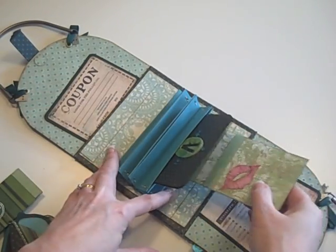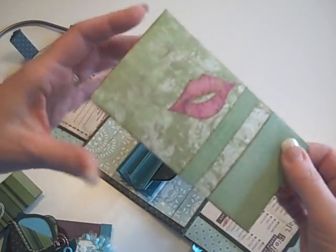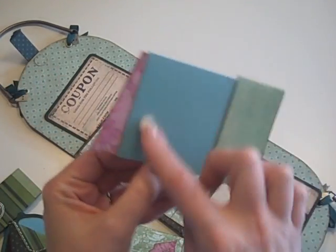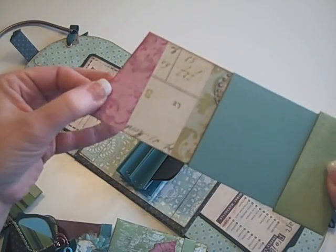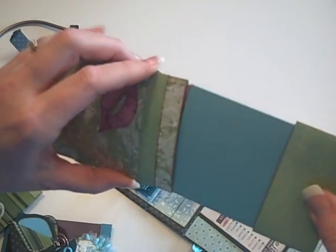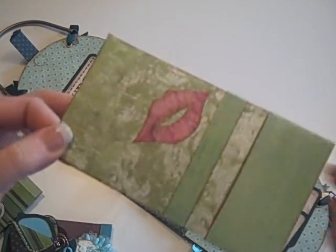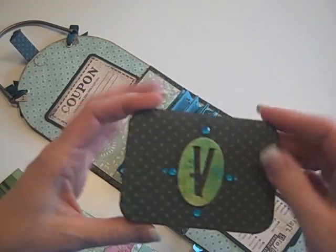She also has her lipstick — my daughter Sarah said 'boy mom, that's a big lipstick!' You pull the cap off and inside is a nice pretty pink shade where she can put a photo or some journaling. The lipstick also pulls out and she can put a photo or whatever there. So there's your lipstick inside your purse — or chapstick, whichever you prefer — with a little lips shape that I cut out.